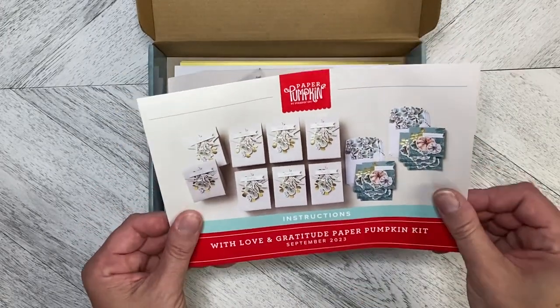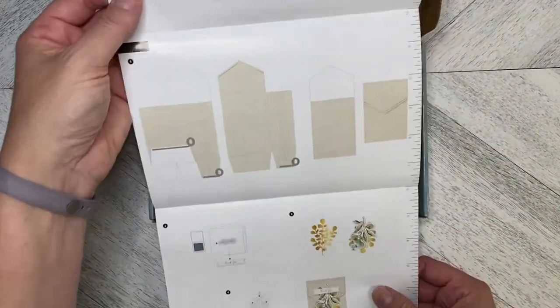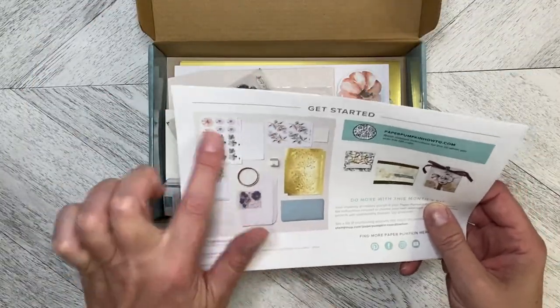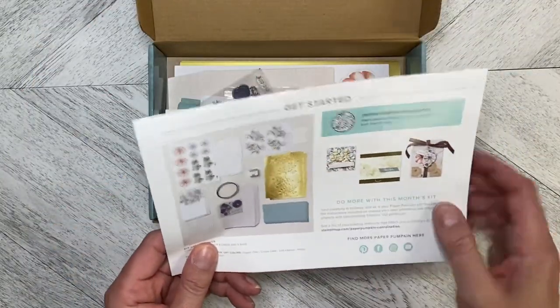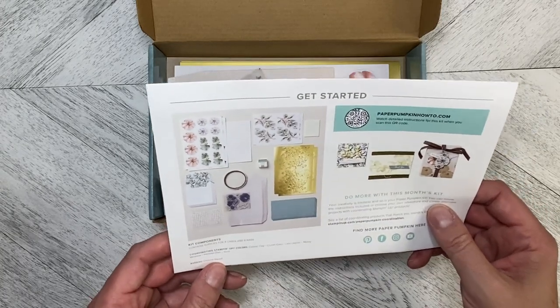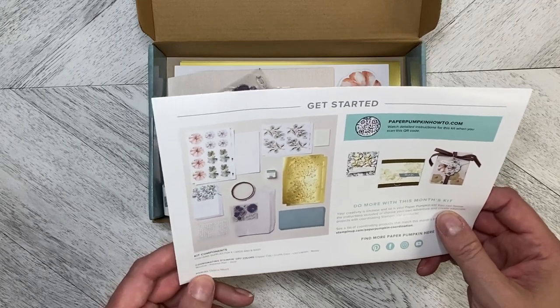We've got full color instructions on how to build the projects. On the back it tells us everything that's in the kit and gives us some alternate ideas. The colors are copper clay, crumb cake, lost lagoon, mossy meadow, pebbled path, and gold.